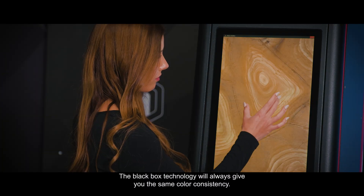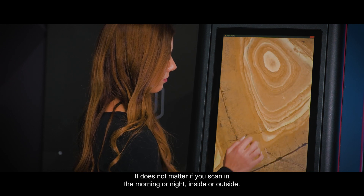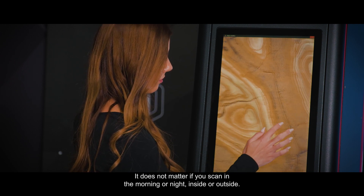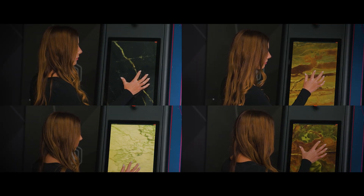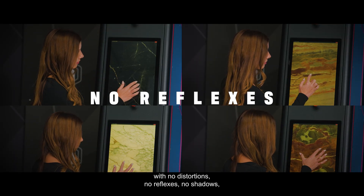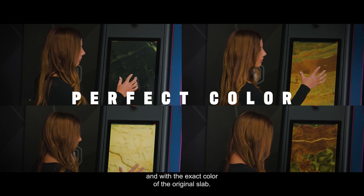The black box technology will always give you the same color consistency. It does not matter if you scan in the morning or night, inside or outside — it will always give you the perfect image of the slab, with no distortions, no reflexes, no shadows, and with the exact color of the original slab.